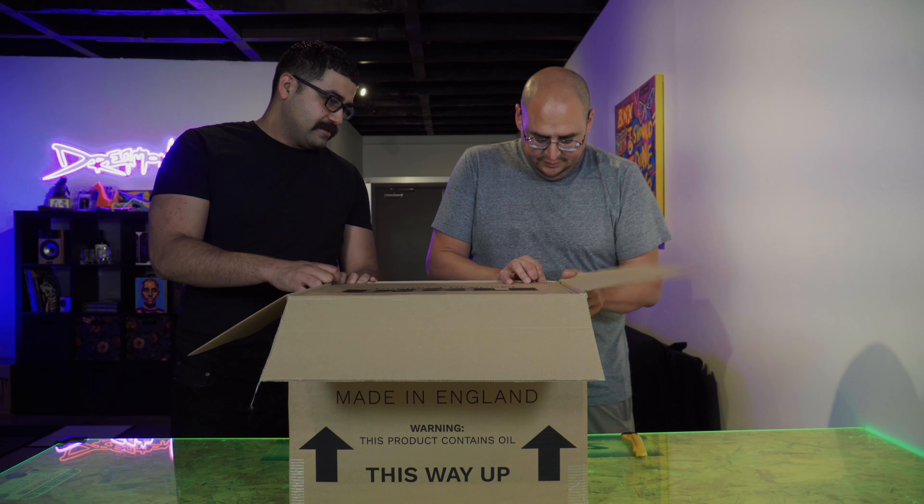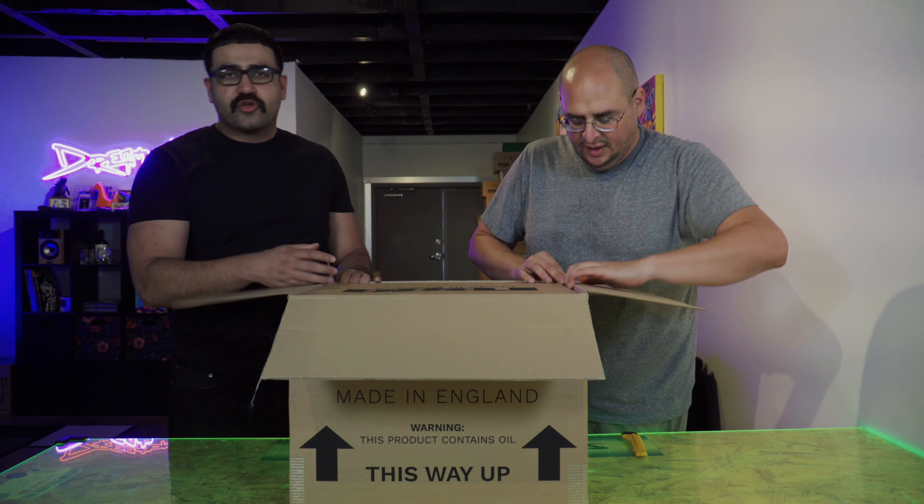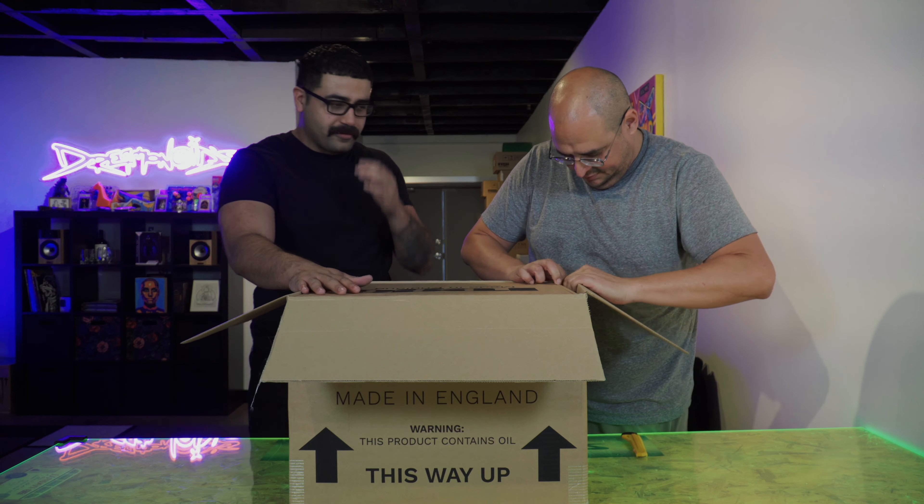Hey, what's going on guys? I'm Christian with Dreamanoids, and I'm Joey. We have a really, really special video today. We have an awesome customer of ours that wanted us to special order them a P10. That's right, guys — the reference turntable, the legend itself, the P10 from Rega.